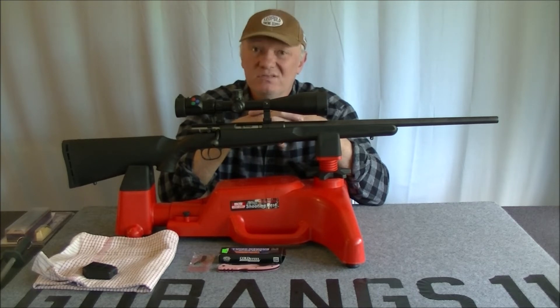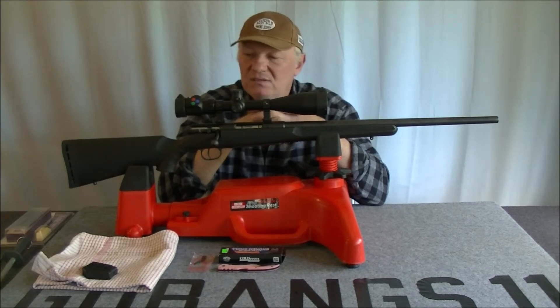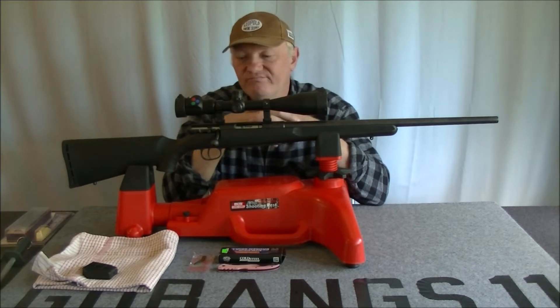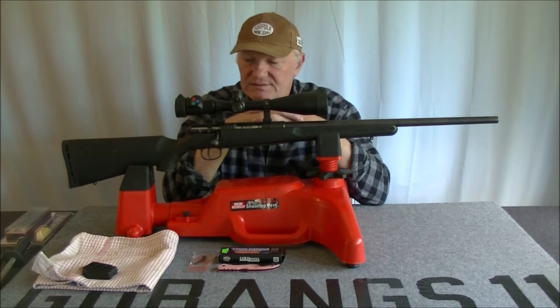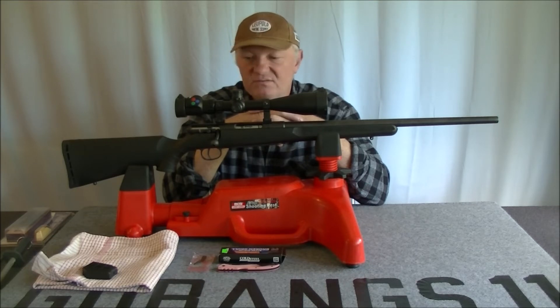I had to crank the weight back up to almost where it was originally. I did cut a couple of coils off the spring so it's not quite back to the original weight, but it's very heavy. I haven't sorted it out because there's nothing I can do about it right now. I'm at a loggerhead as to how to make this trigger better, so I'm going to have to consult my gunsmith to figure out what we can do — at the moment it's just not good enough.